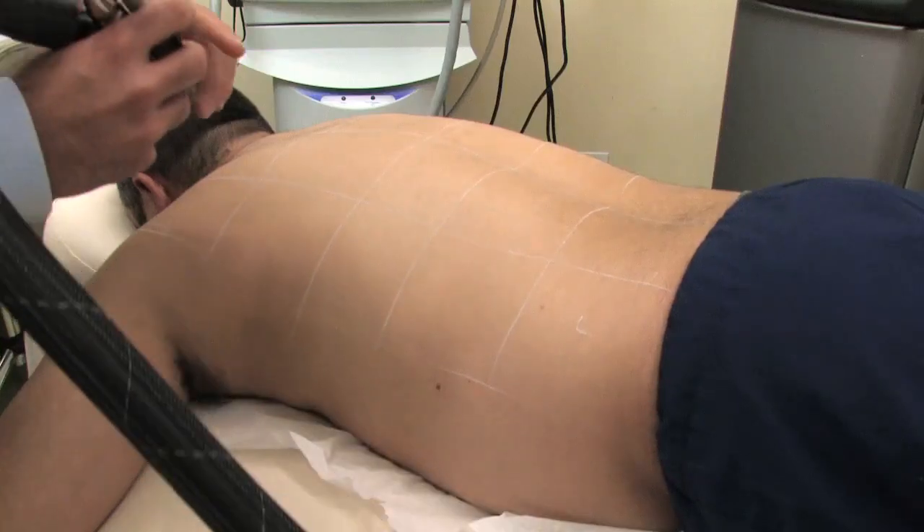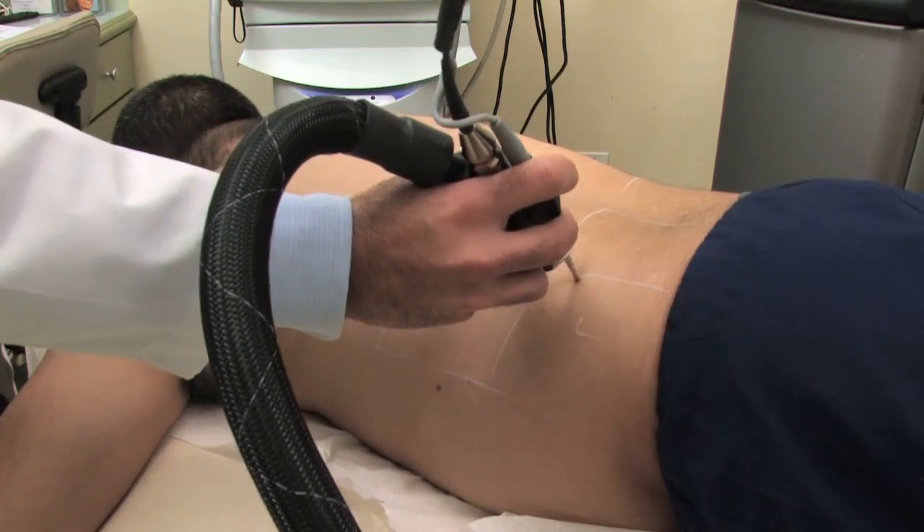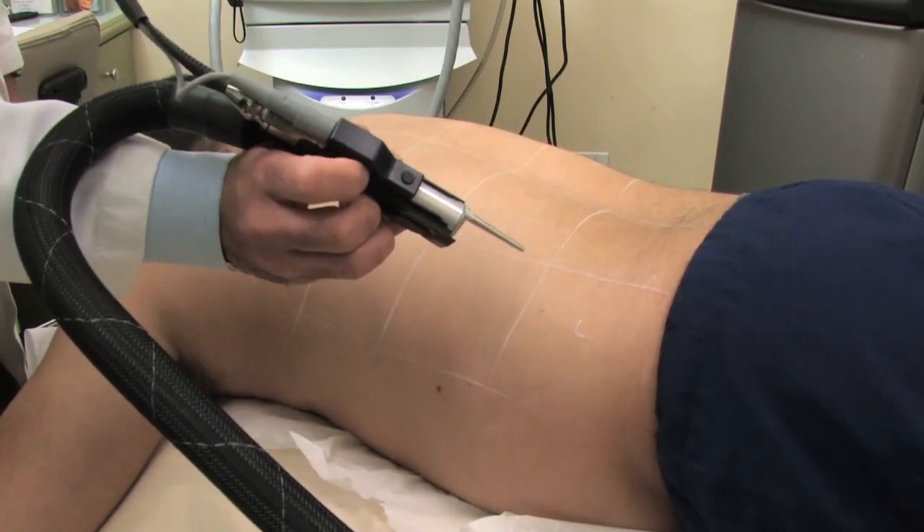The theory behind laser hair removal is called selective photothermal lysis. The laser hones in on the pigment of the hair, follows it down into the follicle, and destroys the cells responsible for making the hair. It's selective photothermal lysis because it selectively goes after the hair, and the normal skin is not affected.